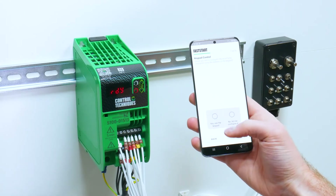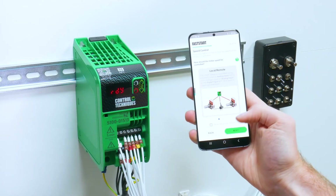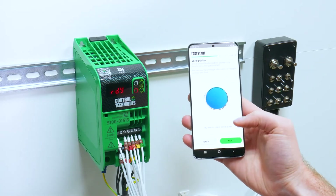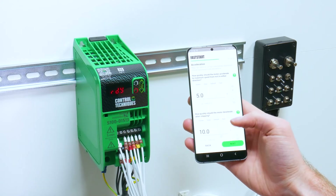I then want to select the type of control I use. I don't want to use keypad control — I want to use local remote, and then run forward and run reverse to run and stop the drive. I also want to use a hardware enable. You can then view a wiring guide if you wish.